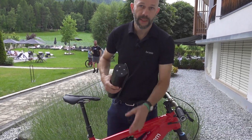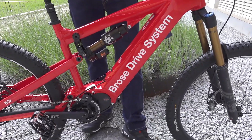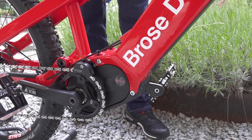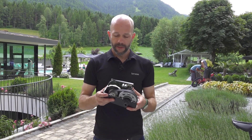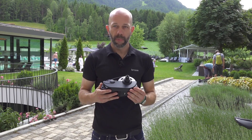The frame that we see here offers a lot of opportunities for the future to make it even slimmer and smaller. We also have the Drive S-Mag — our top-of-the-line drive, which is made of magnesium, hence the name S-Mag. S of course stands for Sport. In my hand here I have a cutaway model of the Drive S-Mag, our magnesium platform.